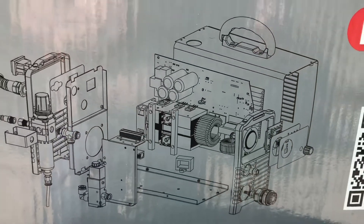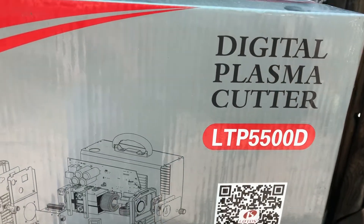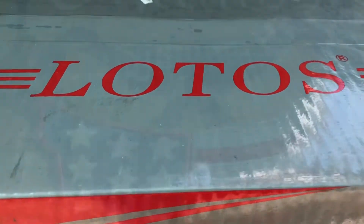Welcome back Outlaws. On today's episode, we're going to be doing an unboxing and first use of the Lotos Digital Plasma Cutter, so stay tuned.